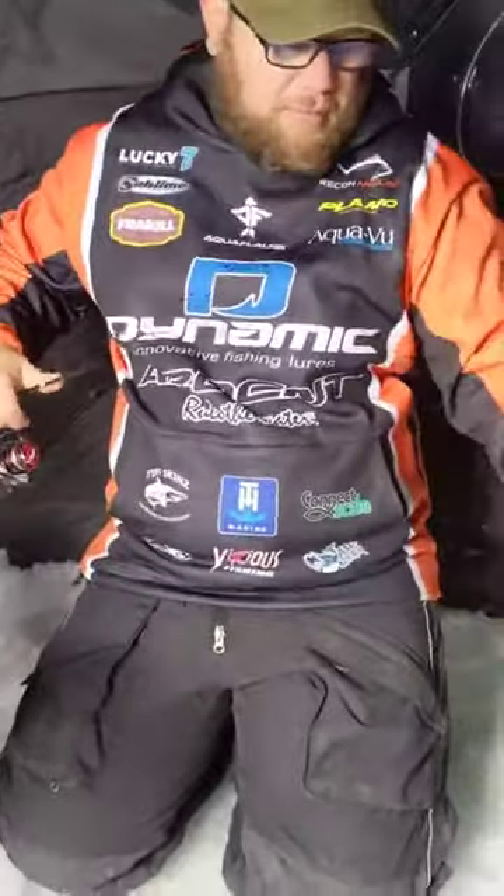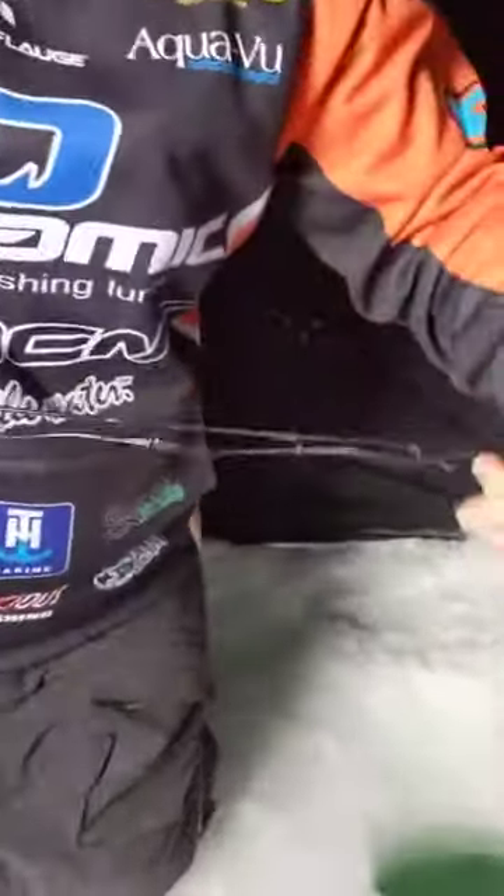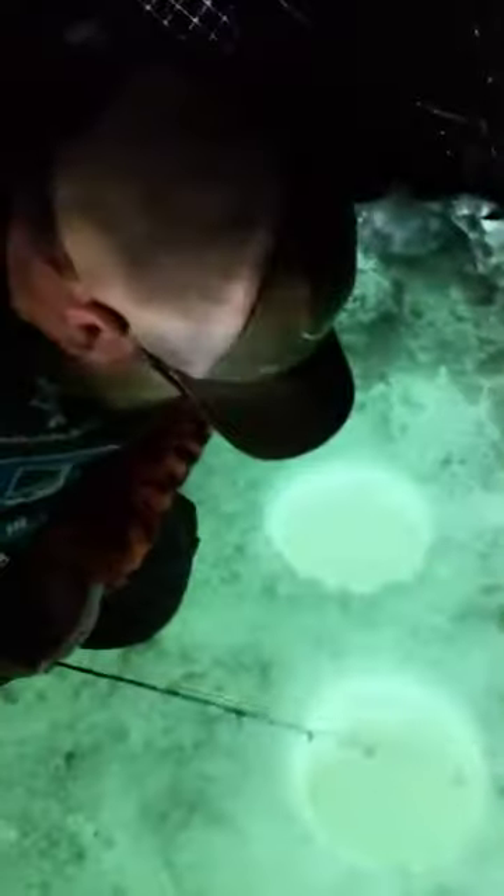Then we'll pop this bad boy down there and I'll show you kind of how to use the Trout Attack. You can see it down there on the bottom, and if you bring it up real quick you can see how the tail just kind of kicks.